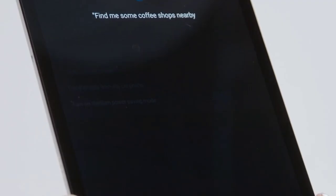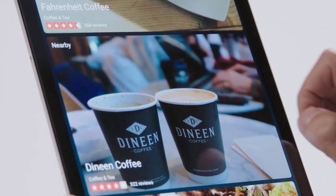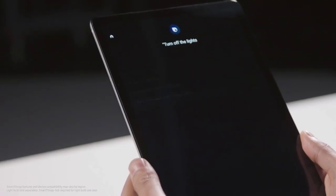So we've got this thing for a bit. We've got to start with coffee. Hi Bixby, find me some coffee shops nearby. Here are some coffee shops in Toronto. Dineen Coffee — let's go there. I'll grab the lights. Hi Bixby, turn off the lights. Sure thing. Outlet is now turned off.